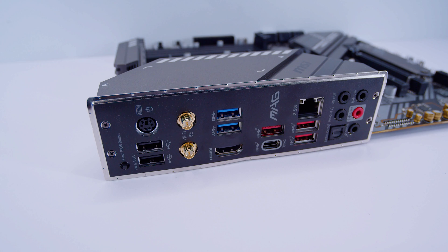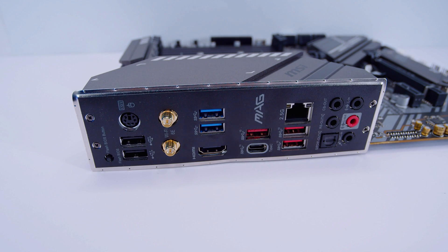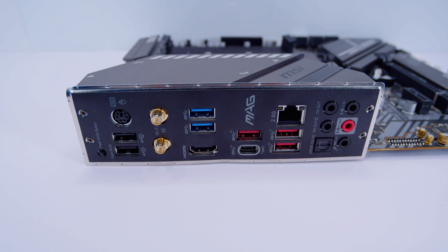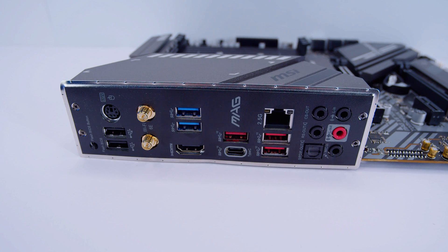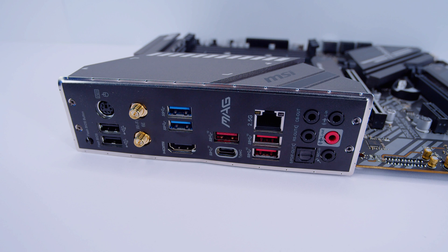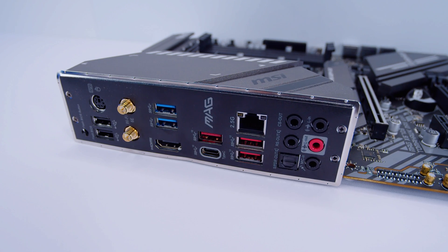Looking at the rear IO, there's a PS/2 port, USB 2.0 ports, antenna connectors for built-in Wi-Fi 6E and Bluetooth 5.0, more USB ports, an HDMI port supporting HDMI 2.1 with Ryzen 5000 APUs, USB Type-C, 2.5 gigabit ethernet, and 7.1 digital surround sound with optical output, all with an integrated IO shield.